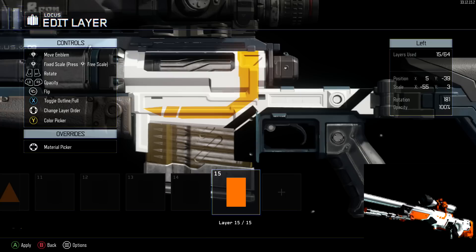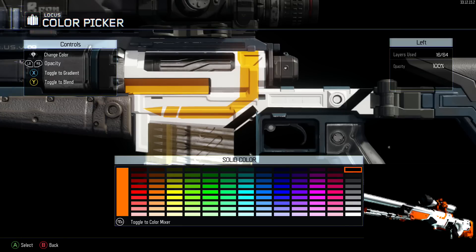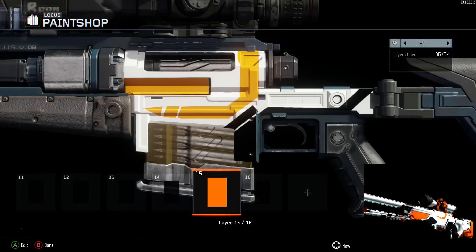A tip I forgot to mention — especially from the Hyperbeast video — copy and paste is your friend. Use the Select and Start buttons on Xbox One to copy shapes; it'll copy the same color and opacity. Right now I'm adding an orange accent that's not exactly where it is on the original AWP Asimov, but given our limited area I'm placing it right where the gun body indents. Then copy that square, paste it behind, and press X to give it a nice thick black outline that makes it pop.